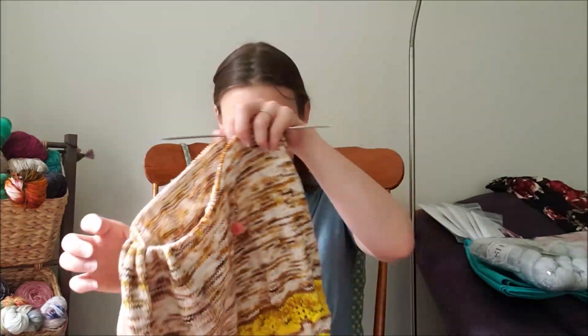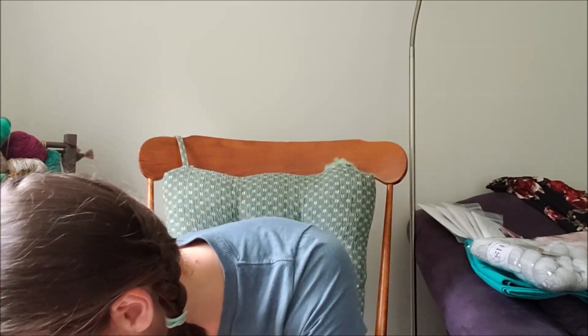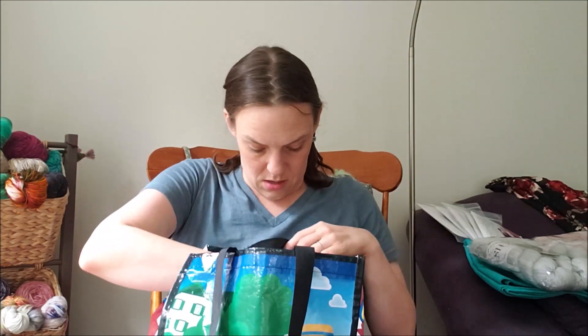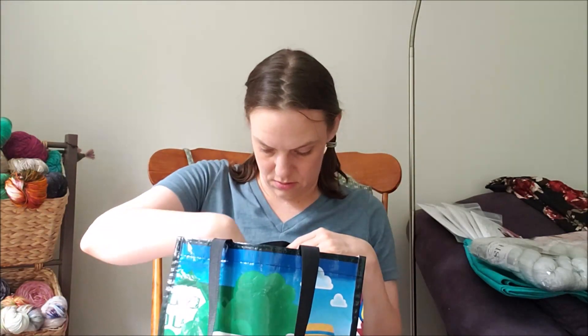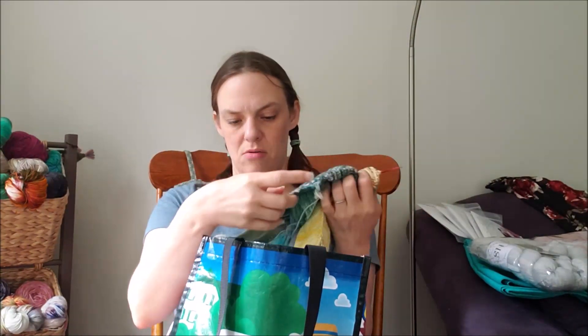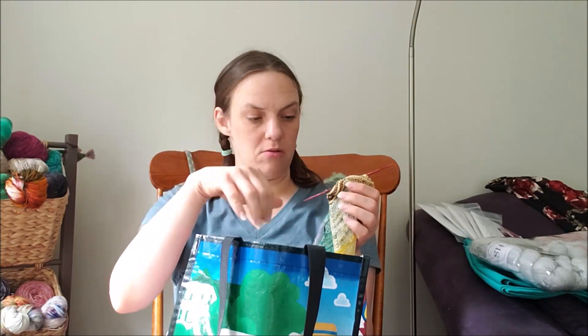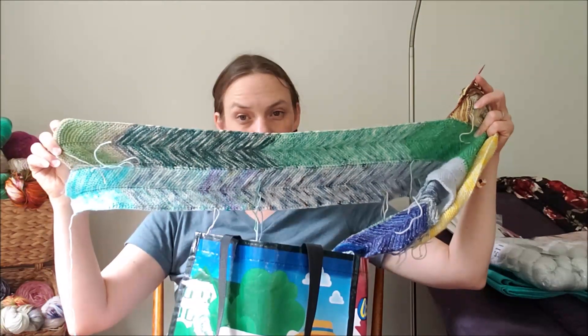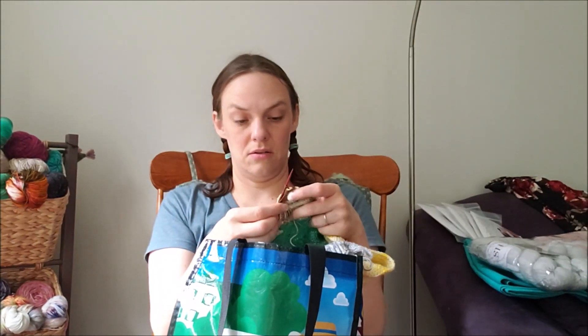I'm very happy with this overall though — it's a very nice mindless project to knit on and it's been my taking-to-work project to knit on at lunch time. My Northeasterly blanket — I finished my green strip, and I've got this much left on the yellow strip before it will also be the same length. I'm knitting on this every night for a little while.